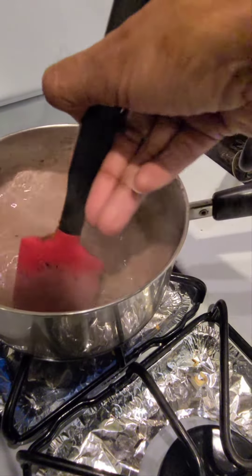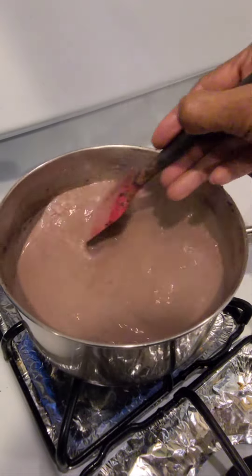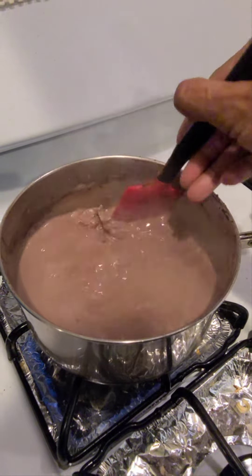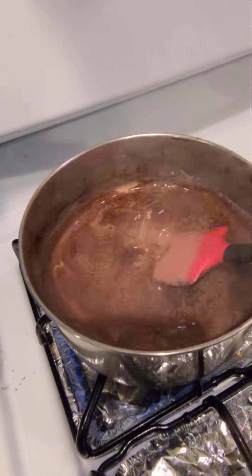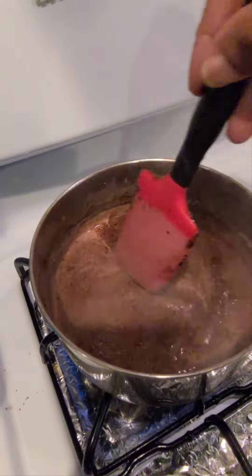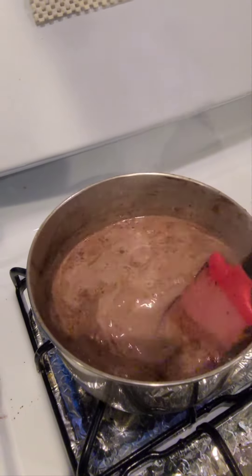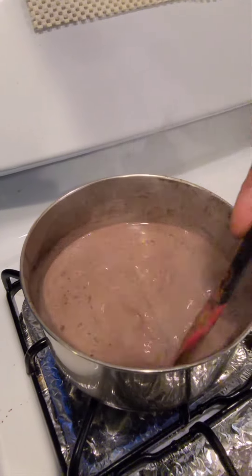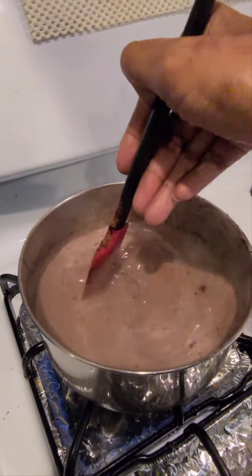You can taste test it and see if you have enough cocoa, enough milk, or whatever you want to add at this time. I needed just a little bit more cocoa, so I added some and repeated the process so that it completely dissolves as the milk is brought to a boil.